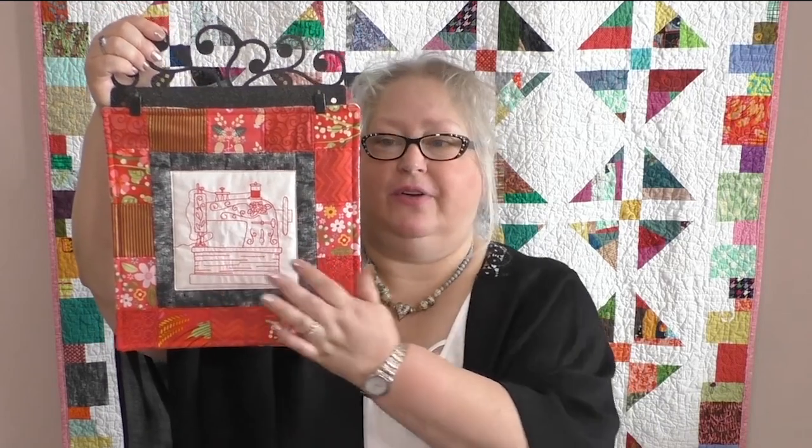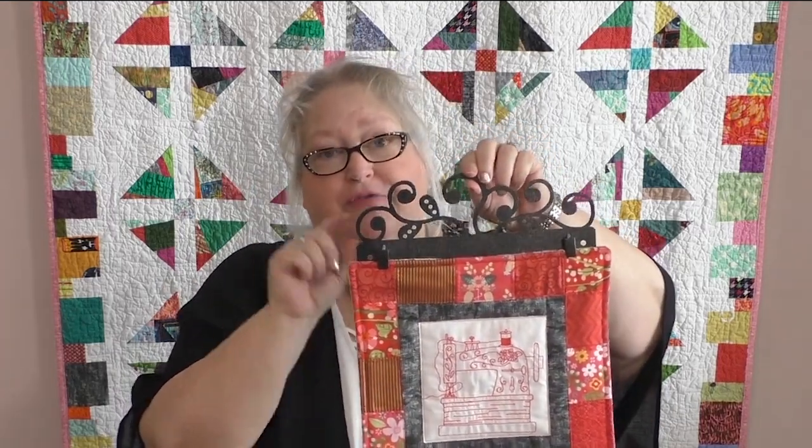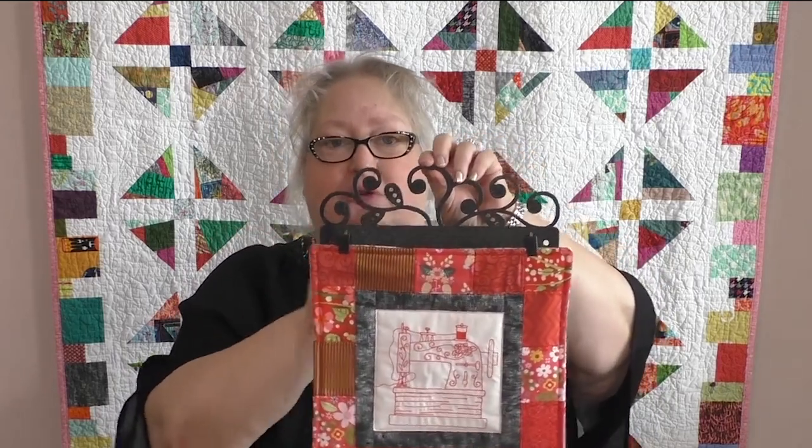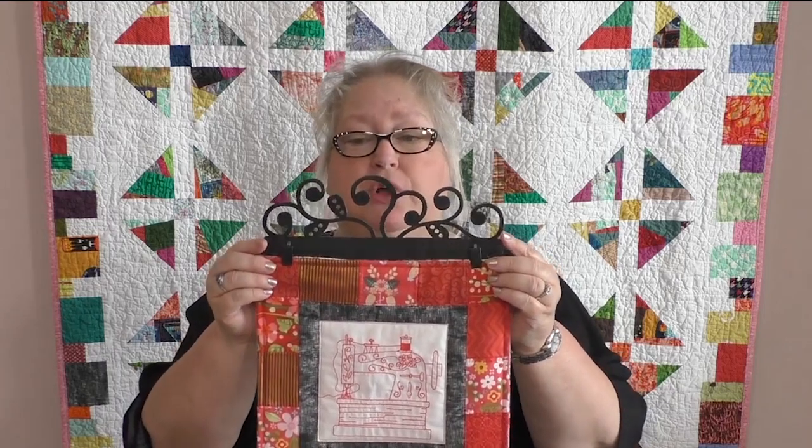They're located in Rock Springs, Missouri, just north of Branson. I love anything I can use to display my quilted items around my house. When you have a little cute wool project or mini quilt, putting things on a tabletop doesn't do it justice — when something's hanging on the wall, it's more of an art piece. This one here has just a little machine embroidery redwork sewing image in the center, with red scrap fabric added around to make a frame. The hardware for hanging is hidden behind the holder, so you won't see any exposed nail.